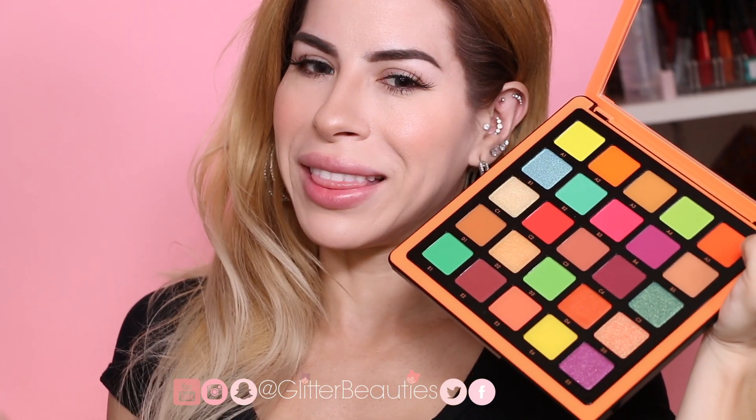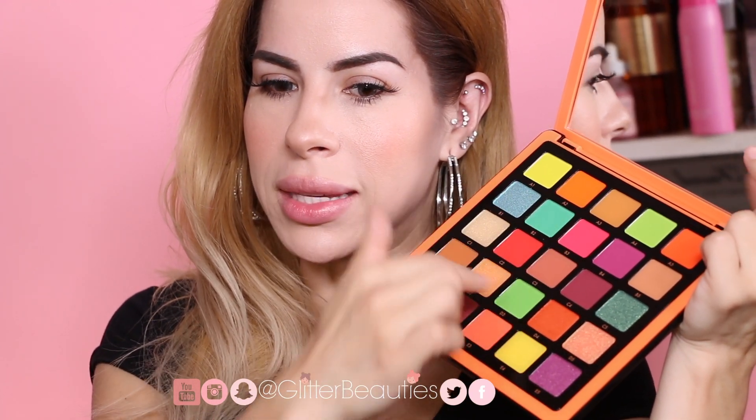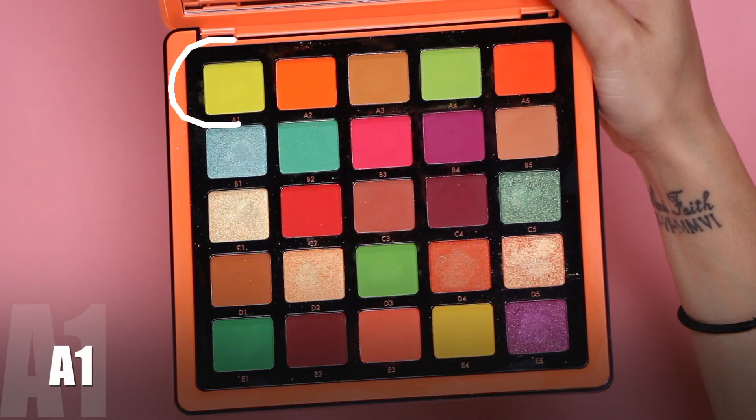I don't want this video to be too long since we're swatching all of the eyeshadows. I'm going to start with A1, go all the way across, then move to B, C, D, and lastly the E row. I'm not going to be using a primer so you can see the pigment of the eyeshadows without primer. For the shimmers, I'll do them dry with a dry brush first, then spray with Fix Plus and go over with a wet brush.